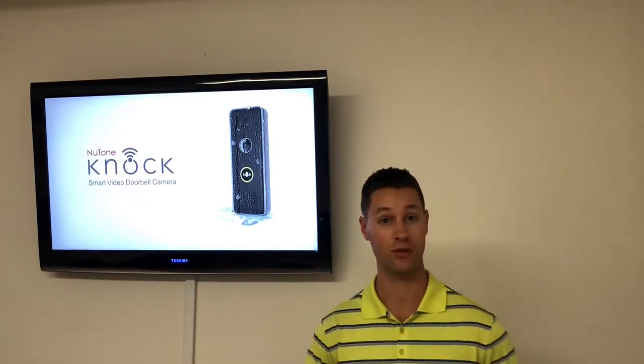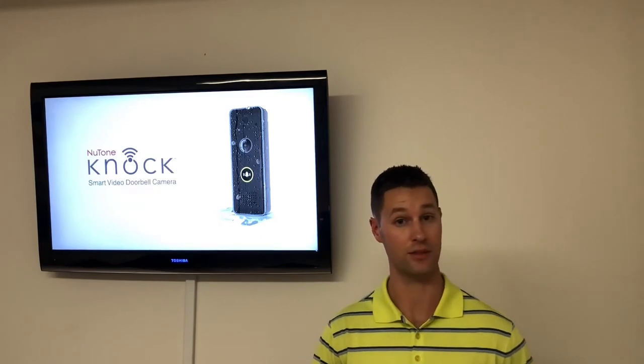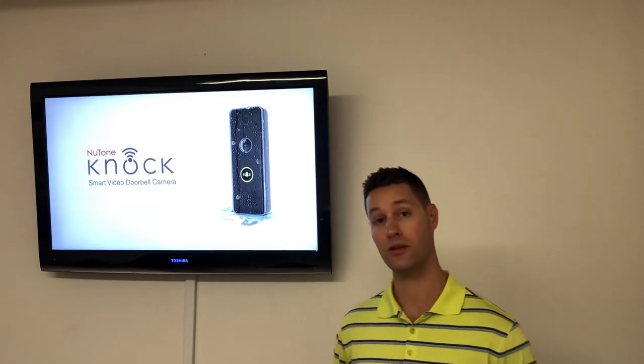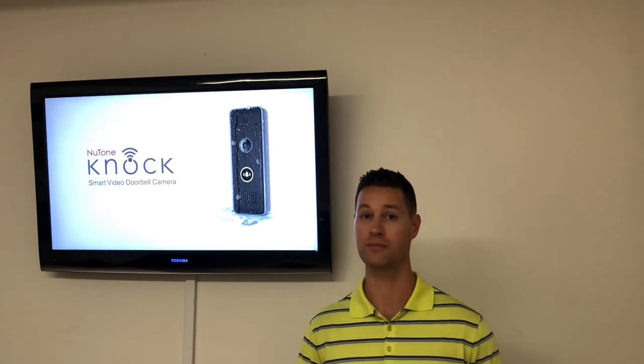It'll give you live streaming video, motion alerts when someone's at your front door, and it also doubles as an intercom system. Go get a New Tone Knock from any electrical distributor today, and add another level of security to your home. Thanks guys.